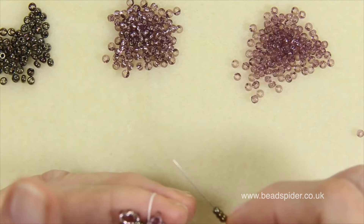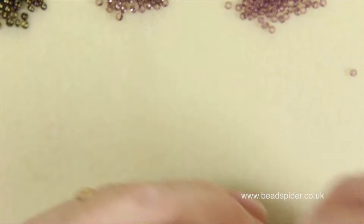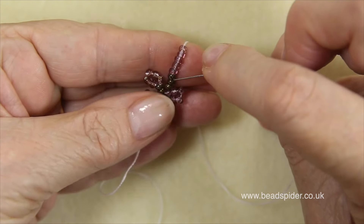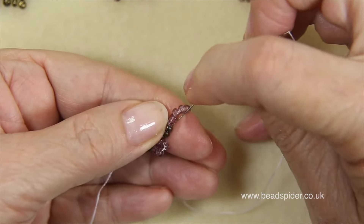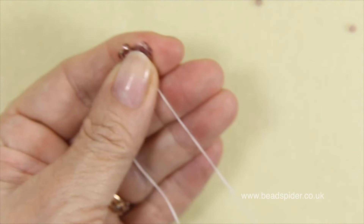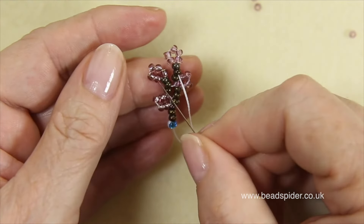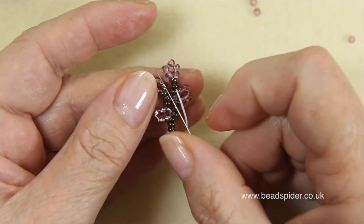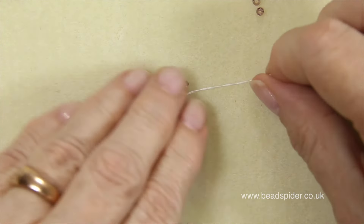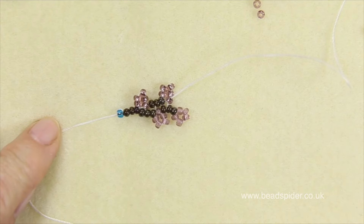Then it's on to the next flower: one, two, three stems; one, two, three, four, five flowers. Bring it down, go through the two beads missing the bottom one, pull it up, and then connect to the previous flower through that first petal. You just carry on the same way until you get to as far as you want.